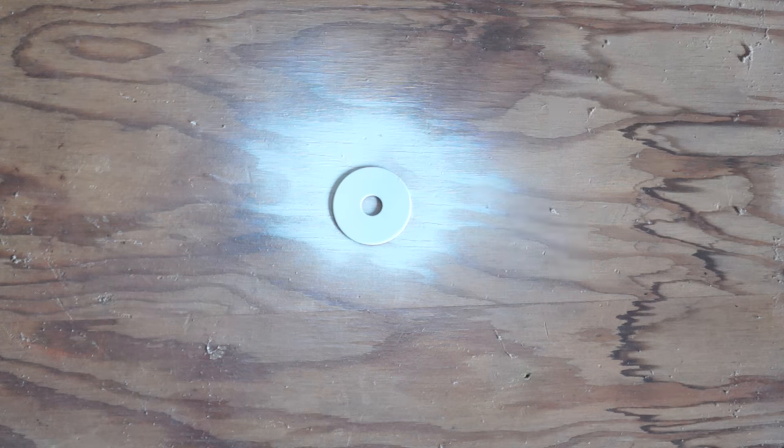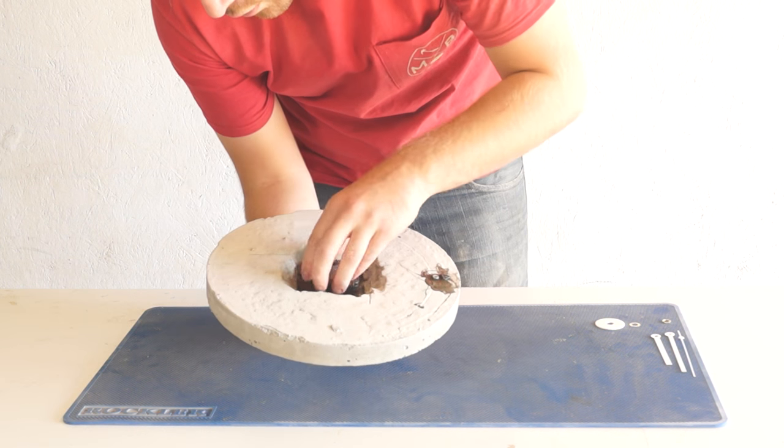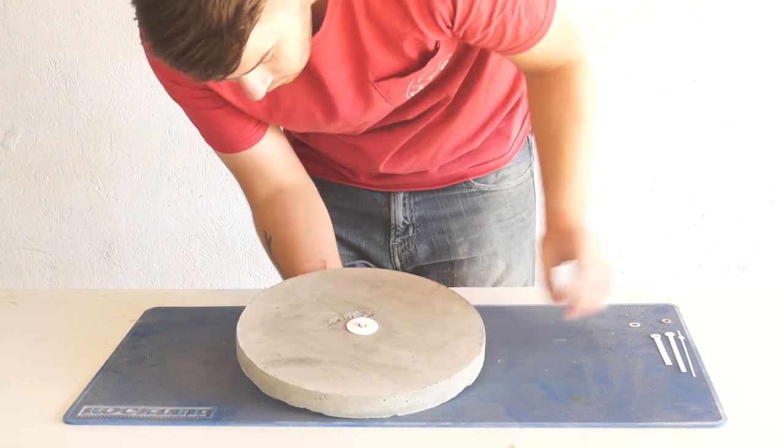Because the center hole for my shaft wasn't perfect, I used a fender washer and painted it white to match the hands of the clock. Then I could go ahead and install everything.